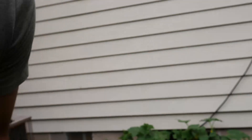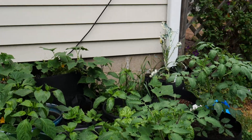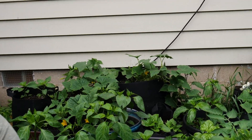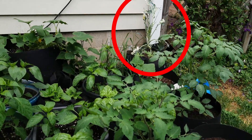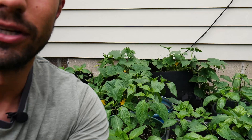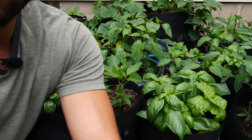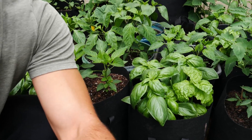My plants are set up on the side of my house where they get a lot of sun. There's also one hilarious-looking kale plant which is extremely unhealthy — yeah, that's horrible. But the rest of these plants are looking really good, and this is really going to be one of the first times I'm trimming this basil.